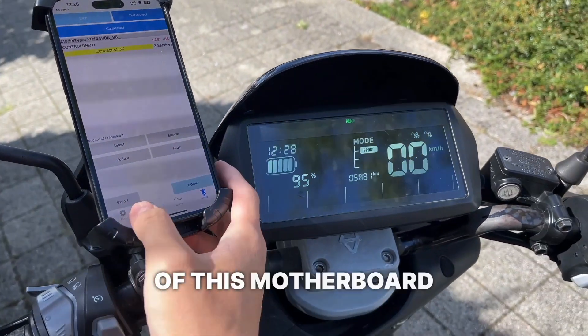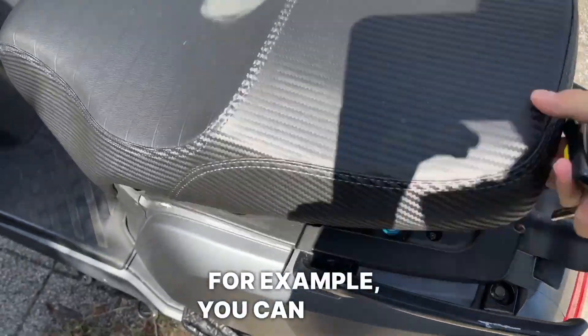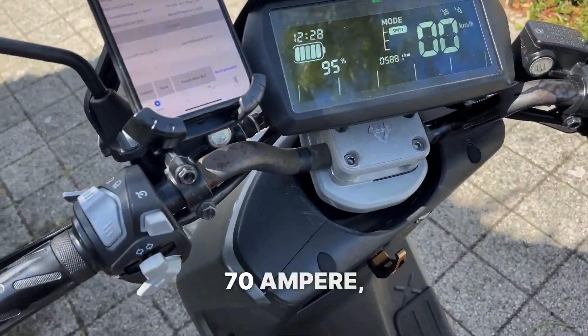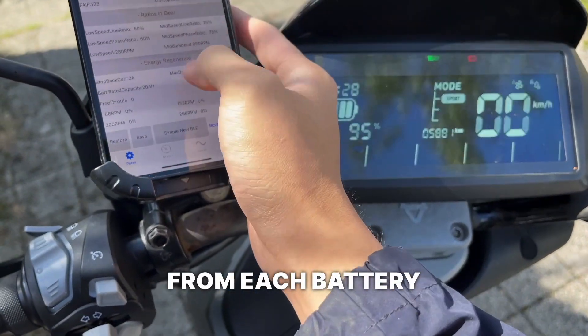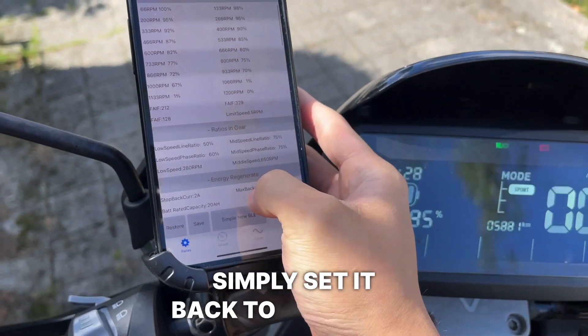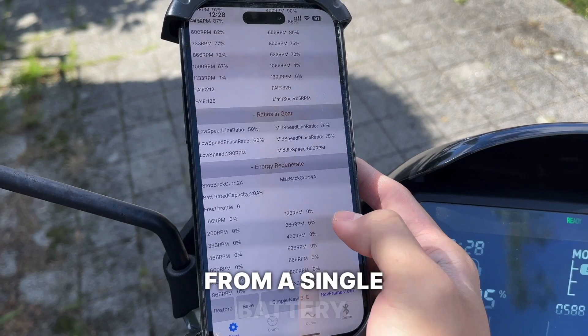The benefit of this motherboard is that if you have two batteries, for example, you can easily program it for 70 ampere, meaning you will take 35 ampere from each battery. Or you can simply set it back to 40 ampere, which is the amperage you would want from a single battery.